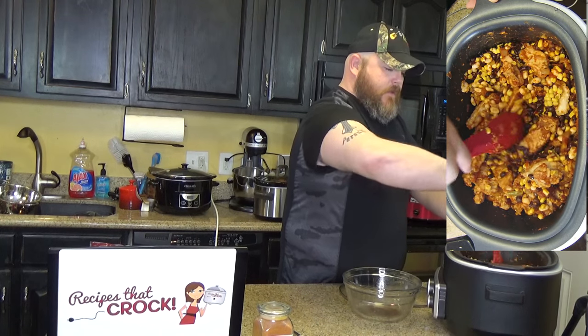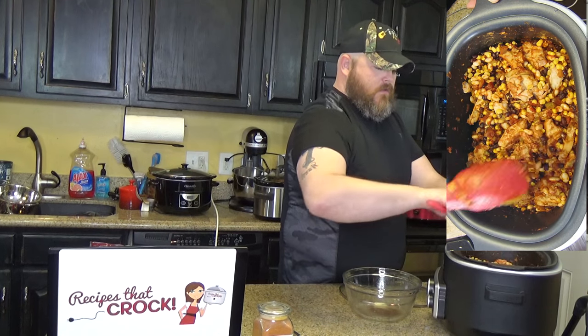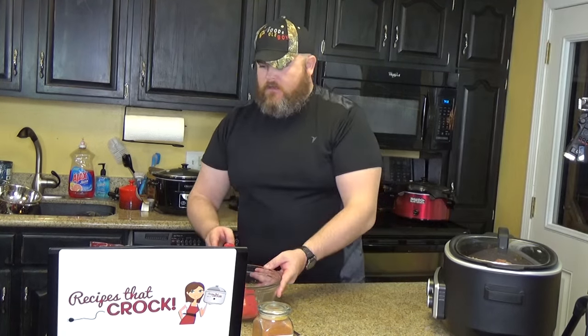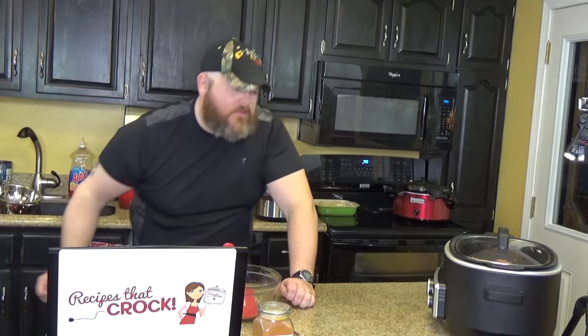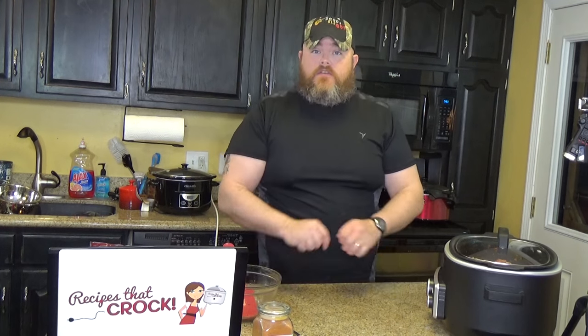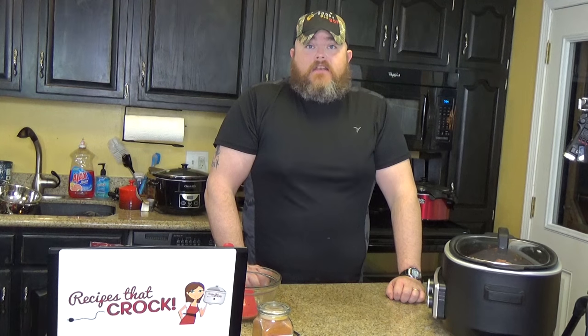And once it's been mixed up really well, since we've already used our pre-cooked frozen chicken, this will not take near as long to cook. We set it on high for three to four hours until the chicken falls apart and shreds well. If you're going to use frozen chicken breasts, make sure it's cooked long enough that you can take two forks and shred it — because you're going to put this into tacos. You could also serve it over rice, and rice and beans would be good because you've already got the beans.